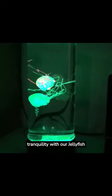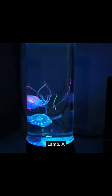Submerge into the depths of tranquility with our jellyfish lamp. A unique blend of art and technology, crafted to mesmerize.